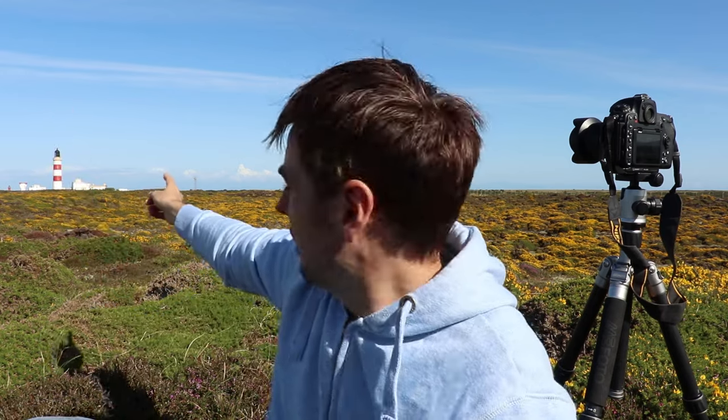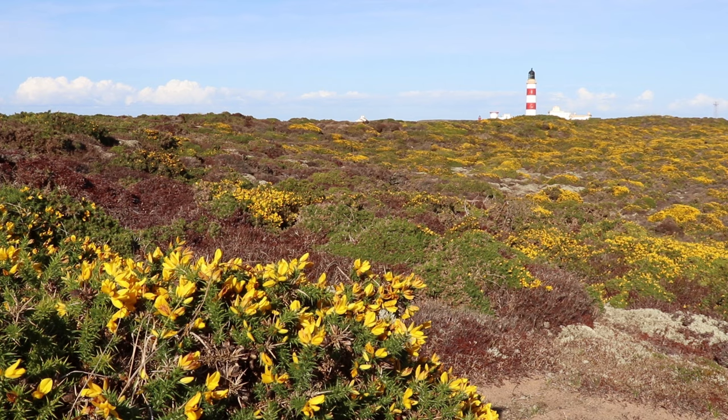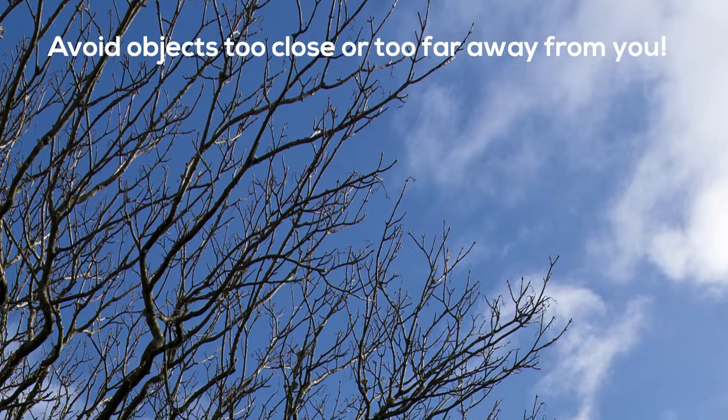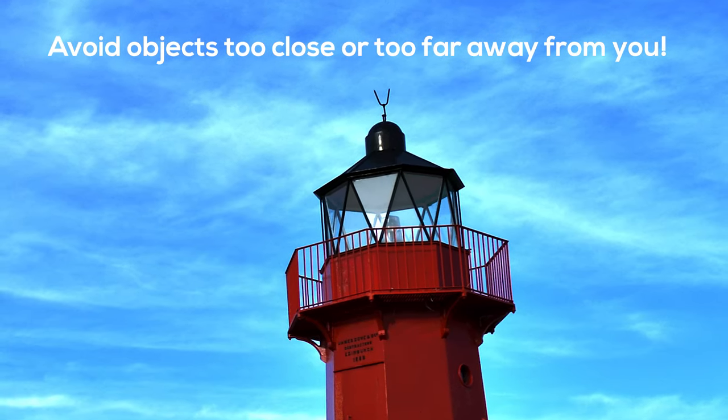You can see behind me I've got this pretty lighthouse, and this is perfect because it's high contrast and it's got delicate features I can use to judge sharpness. The best kinds of objects tend to be trees or towers, particularly those that sit against the skyline, because that boosts the contrast.